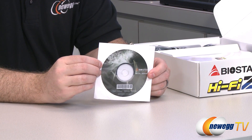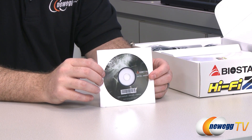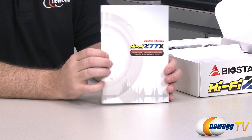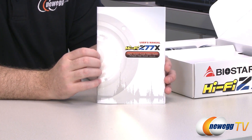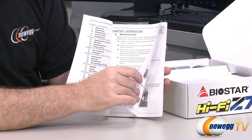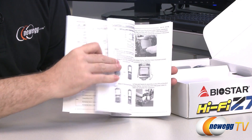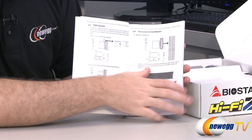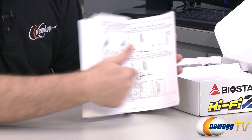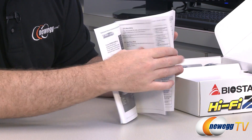You get the BioStar Intel series motherboard driver disk with drivers for the Z77 chipset and other components. Your best bet is to head to the BioStar website to download the latest driver versions as well as the latest software, since the software controls some of the functionality. The HiFi Z77X product manual gives you a list of all the componentry, a walkthrough of general computer building, which ports are which, and some less typical content.